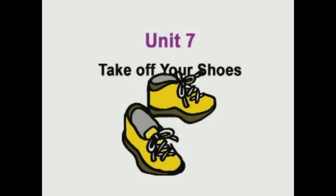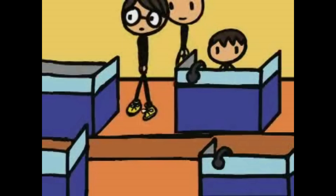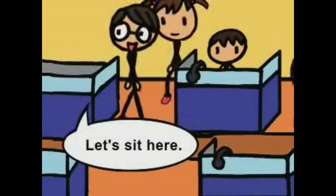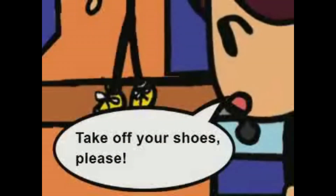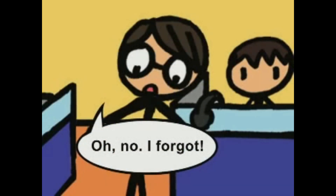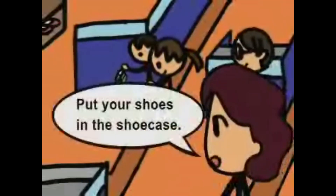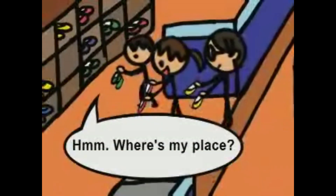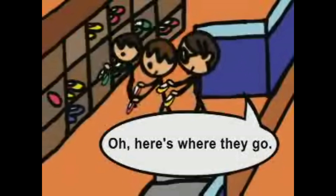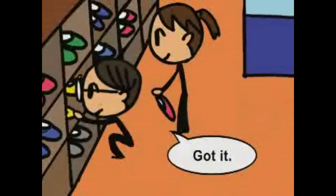Unit 7. Take off your shoes. Let's sit here. Take off your shoes, please. Oh, no. I forgot. Peter, you banana! Put your shoes in the shoe case. Where's my place? Here's where they go. Put them in order, okay? Yes, ma'am. Got it.